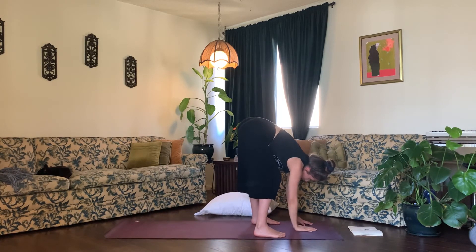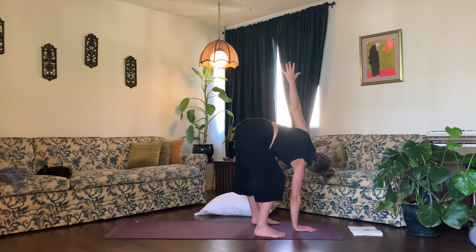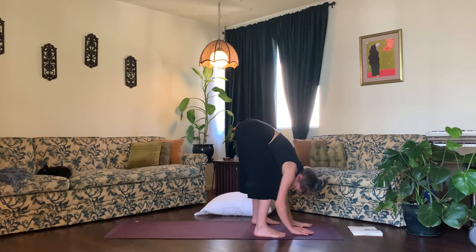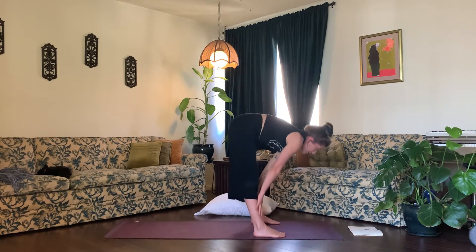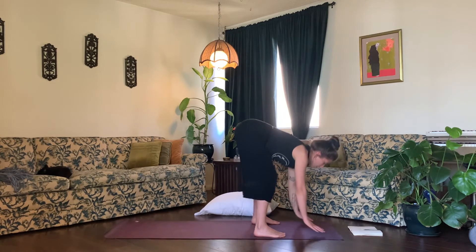Center your right hand in front of both of your feet, and inhale your left arm up high to the sky. Exhale here. Continue breathing — inhale, exhale. Inhale, reach a little deeper, and exhale. Inhale, look down at your hand, and exhale, release your hands down to the earth. Inhale, halfway lift, and exhale, tabletop pose — plant your palms, step your feet back, and drop down to your knees.